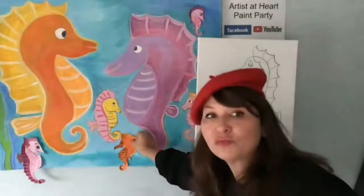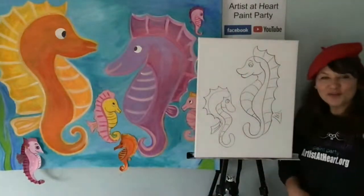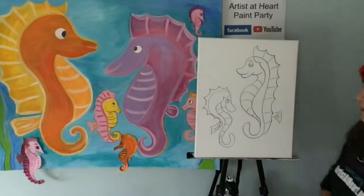I wonder — do they swim upside down? I don't know. That would be cute — you can make them go upside down and interlock their tails also.